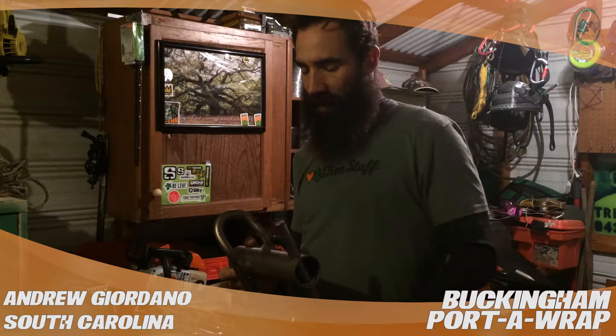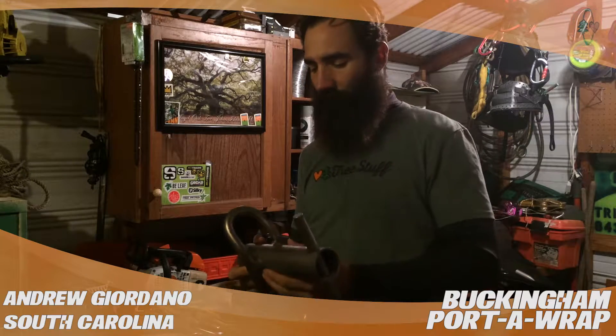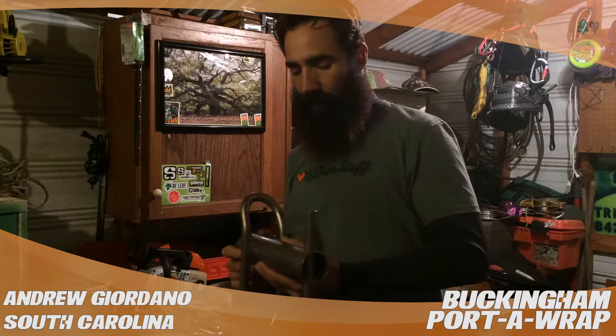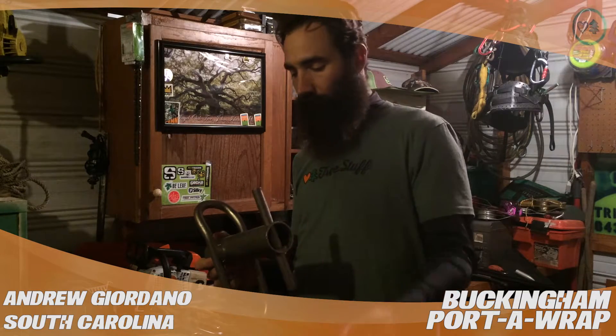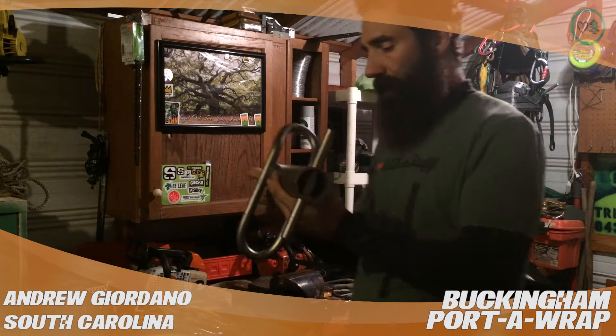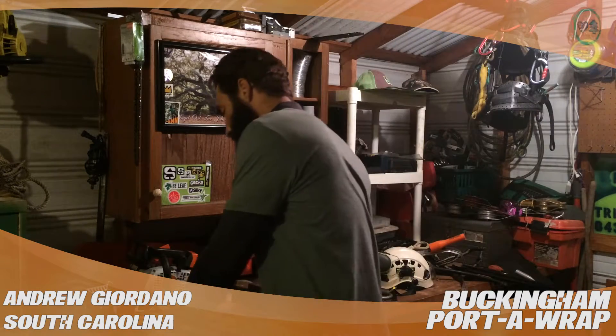You can let the line run and not really shock load the line as much, which makes it a lot safer in the tree. It just feels a lot better, a lot smoother, and gives you a lot more control. Really a big recommendation — really good product.